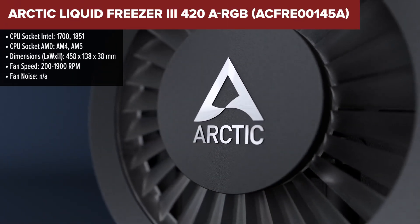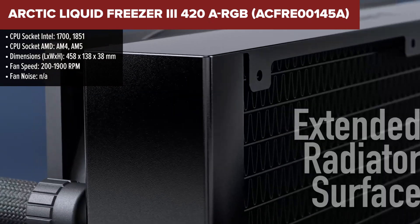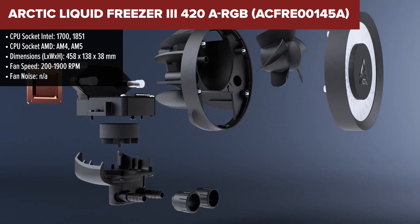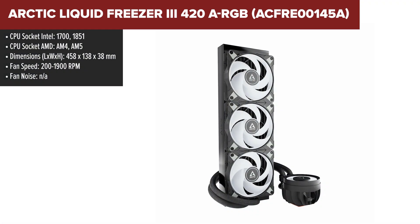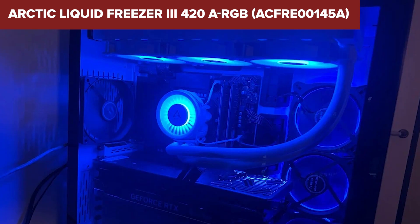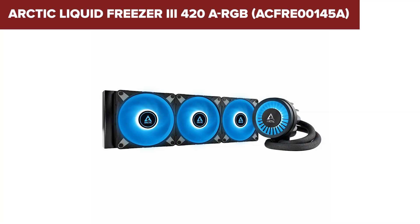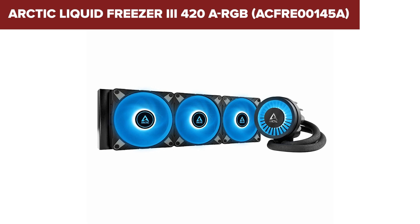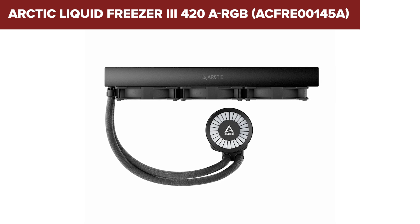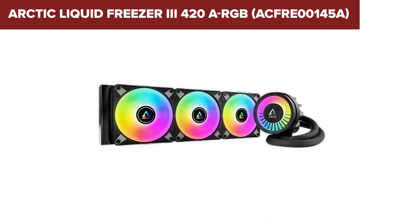The Arctic Liquid Freezer 3 is a top-tier liquid cooling solution, featuring a massive 420mm radiator designed for exceptional heat dissipation. Its fans operate at speeds ranging from 200 to 1900rpm, ensuring efficient cooling for high-performance CPUs. This cooler is equipped with ARGB lighting, adding a customizable aesthetic to your build. Its ultra-quiet operation, rated at just 0.3 sone, makes it one of the quieter options available. Additionally, it comes with a lengthy six-year warranty, underscoring its durability and reliability.